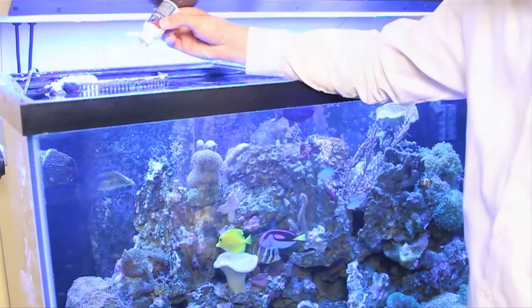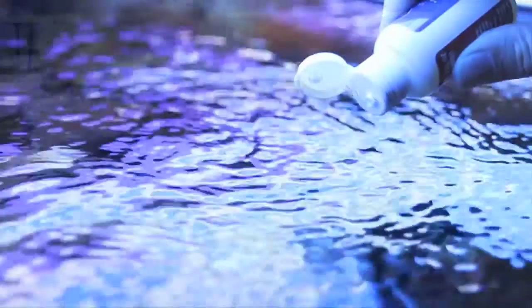First, I want to show you how to use the liquid form. When you take it out of the box, this is what you're going to find. A lot of people prefer the liquid version because it's easy dosing — just one drop per gallon. Literally, all you have to do is put the drops directly in the tank.